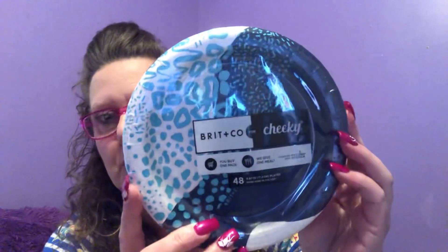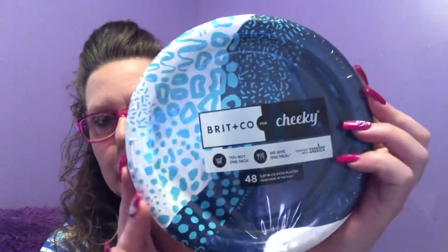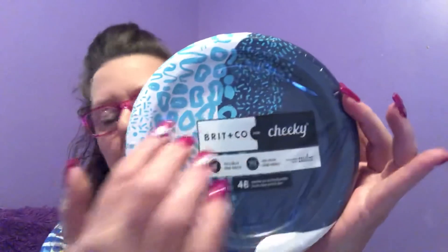This was a find. A while back they had a company — I don't recall the name — where you were getting a massive amount of plates for just the regular dollar at Dollar Tree. Well, they have some out again. These are called Brit and Company for Cheeky, together with Feeding America. This one is 48 plates that are 6 and 3-quarters inches, made in the USA — perfect for summertime. They come in a blue design and a darker blue. I grabbed two. That dollar bargain, you can't beat it.